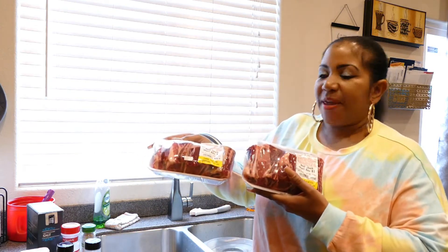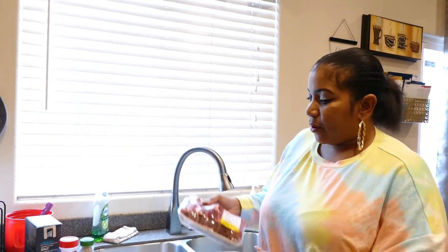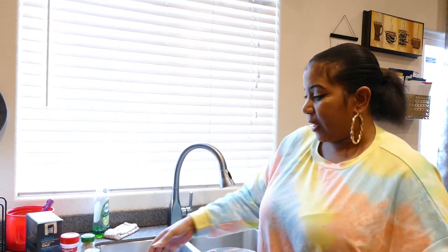Hi everybody, welcome back to my channel, it's me Chameleon Girl Gina, and today I'm going to show you guys how I like to prepare and make my beef chuck short ribs. Because this is a more expensive cut of meat, I always like to bring it to room temperature before I start seasoning and cooking it. These have been sitting out for a couple of hours. For three pieces it's about $15, but it makes a lot of meat, which is the good thing about it.